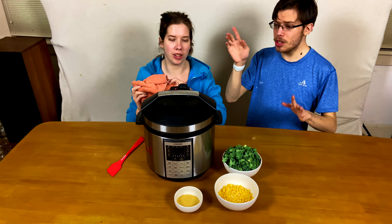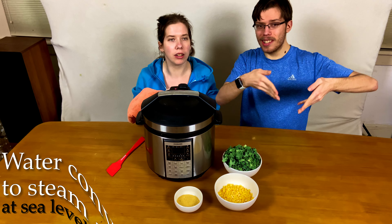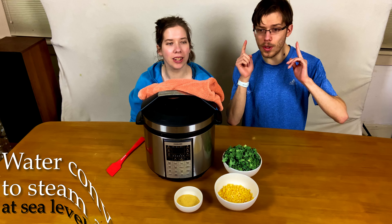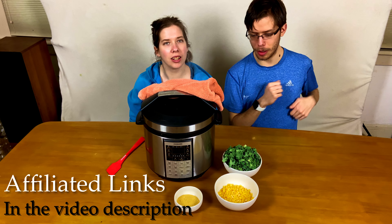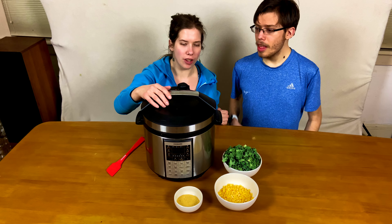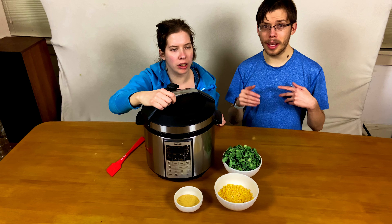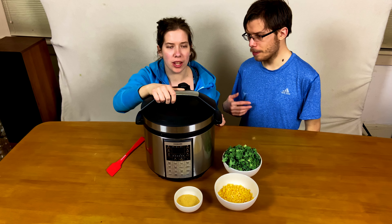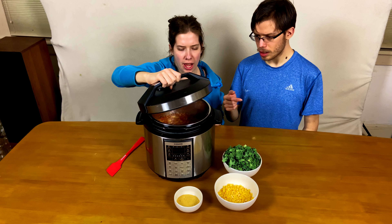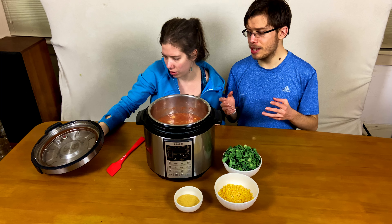Now we're back and going to release it. Make sure you use a towel or oven mitts to keep your hands safe, because steam is even hotter than boiling water. I have my favorite oven mitts linked in the video description. Once the little red release indicator has calmed down, it's safe to open — just like most pressure cookers, including the Instant Pot, this one won't allow you to open unless it's safe and unlocked. Be careful, as there's generally a little water inside the lid and it gets really hot.